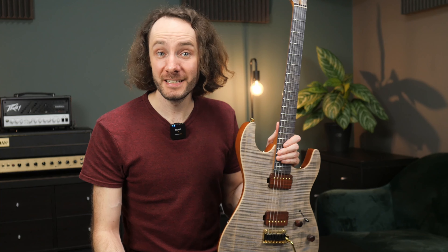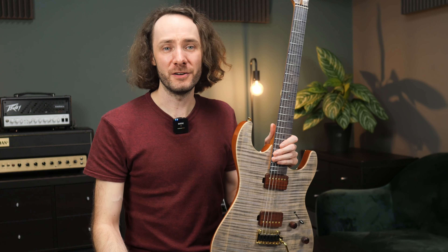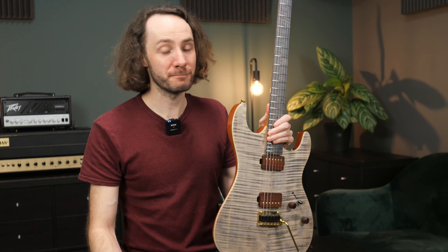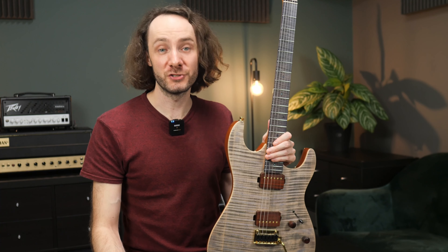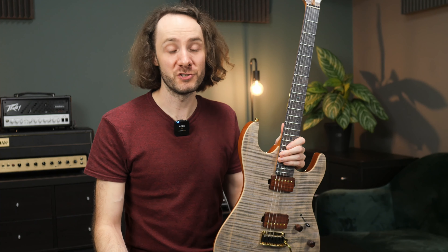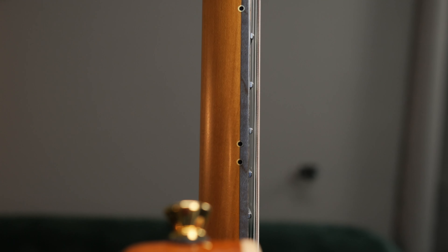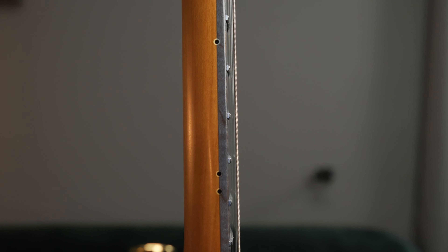Let's talk about the build quality. The fret ends are nicely rounded — it's maybe not like a really high-end custom shop guitar, but it's well done so there's nothing sharp or anything that makes playing uncomfortable or painful. The setup was pretty decent out of the box; I only had to adjust the truss rod a little bit, which is fine. The action is not super low but definitely not too high.